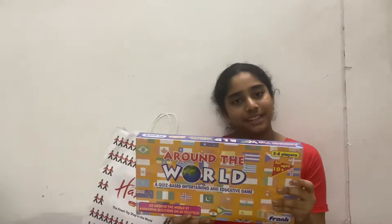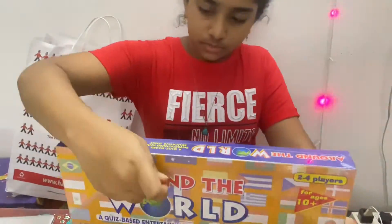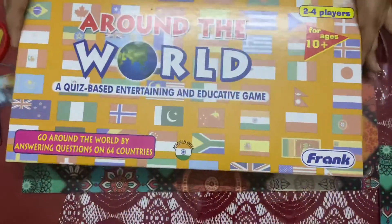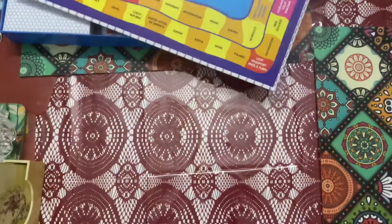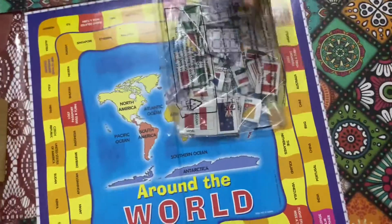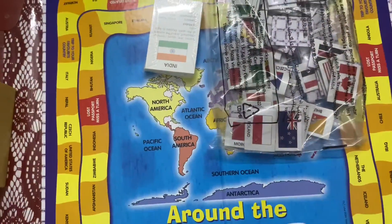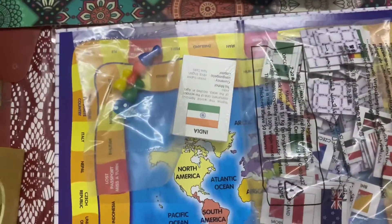Now let's see what's in it. So that's the game board and these are the 64 country flags. These are the country cards and these are the dice and 4 pawns. And this is the instruction manual.